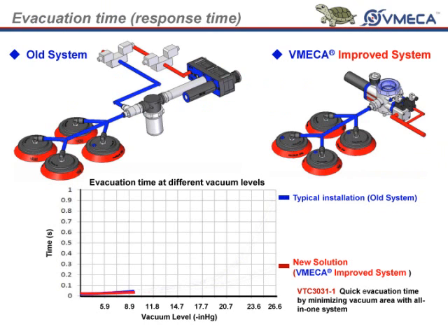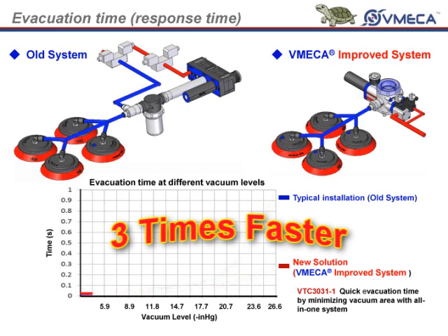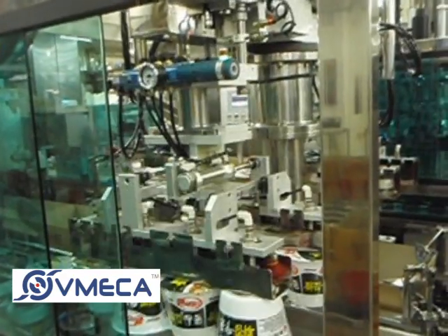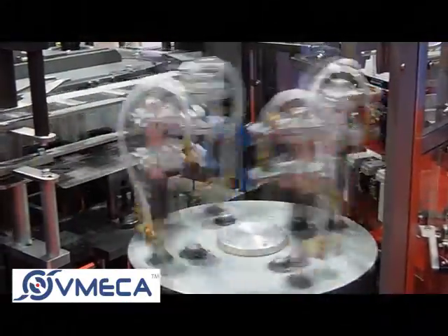Right around negative 26 inch mercury to negative 27 inch mercury, the response time for the turtle pump is almost 3 times faster. The reason for this is because you are able to install the pump close to the point of use. So, achieving vacuum with the turtle pump will have a very quick response.